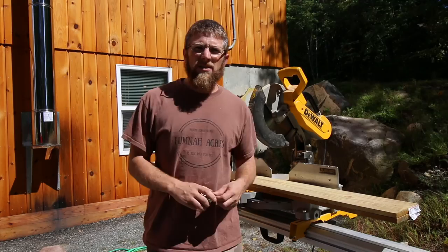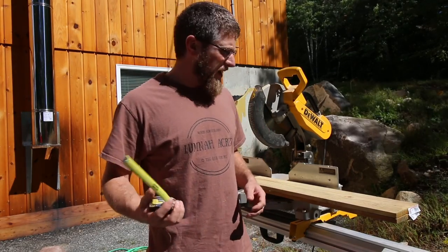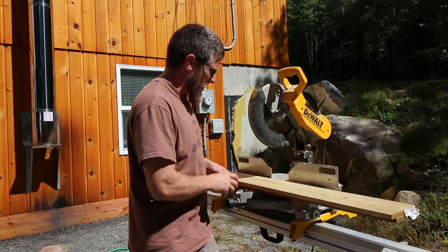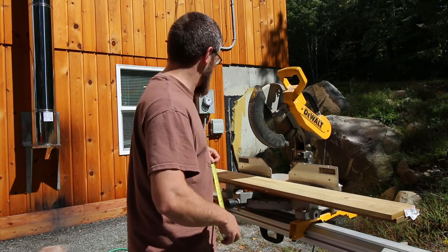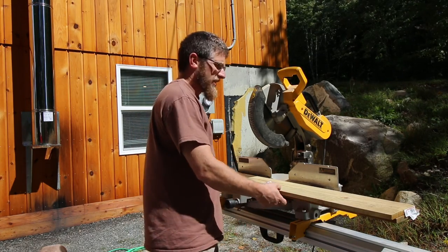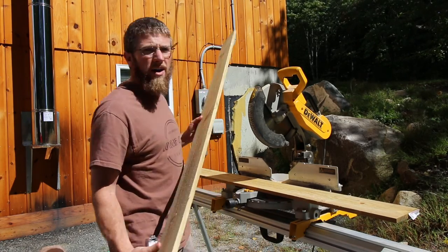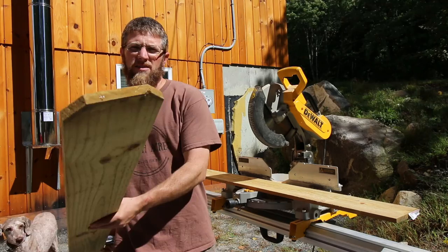It's a little windy guys, so I hope that's not interfering with the audio in today's video. What I'm going to be using to make my door — they're five and three-quarter inches wide, 72 inches long, five-eighths thick. These are dog-ear fence pickets, they're calling them.